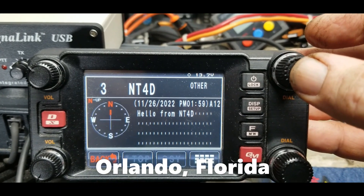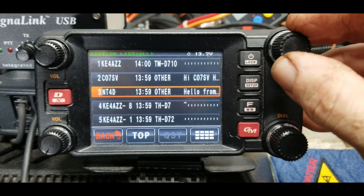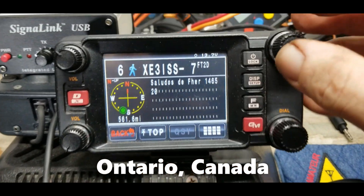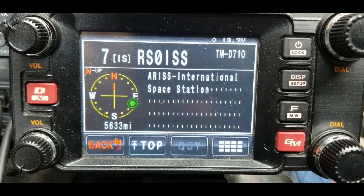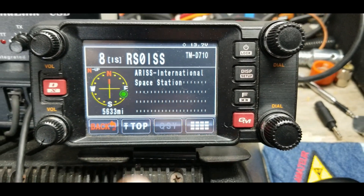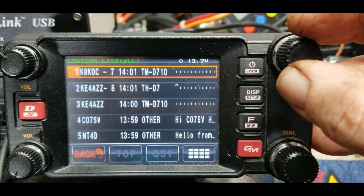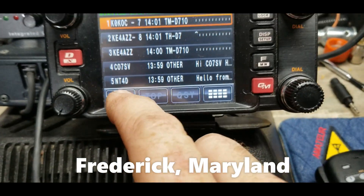There's NT4D with 'Hello from' — I'll have to look up his location. There's also the station that was in Spanish a minute ago. And here's a packet from the actual International Space Station itself — RS0ISS. That's pretty cool. There's also K0KOC, though with no message — I think it's just a station that receives packets.